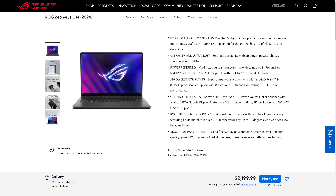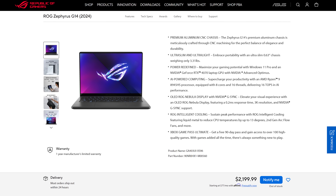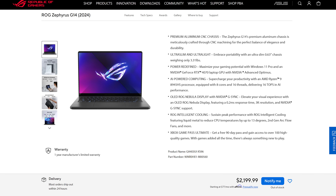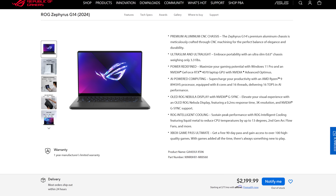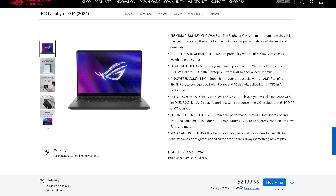At the time of recording, the configuration I've tested goes for $2200 USD on ASUS's website, but it was on Best Buy a few days ago for $2000. Availability will change over time, so you'll have to refer to the link below the video.